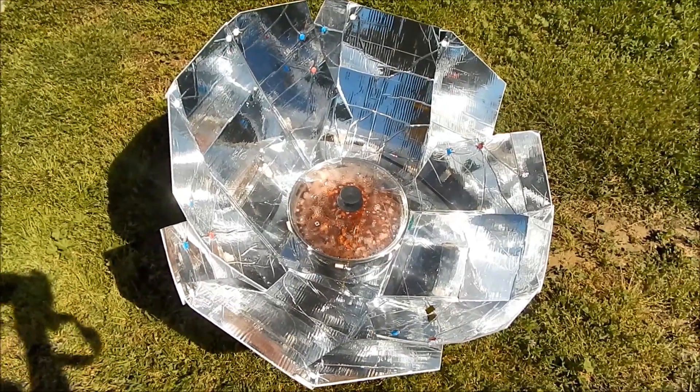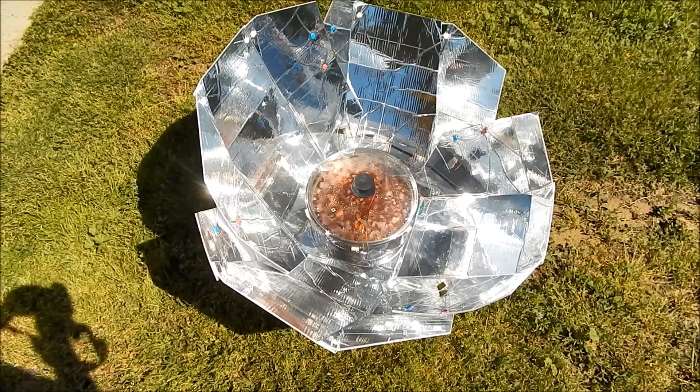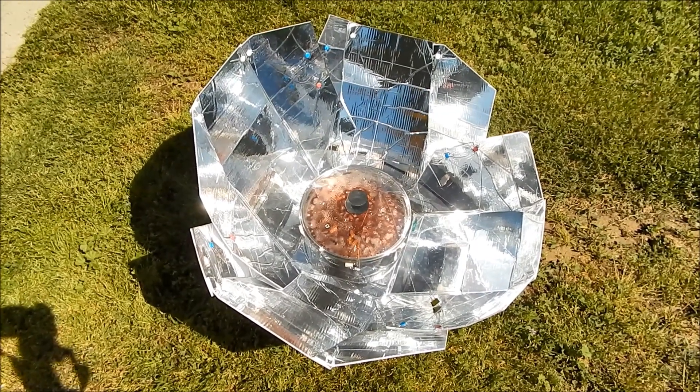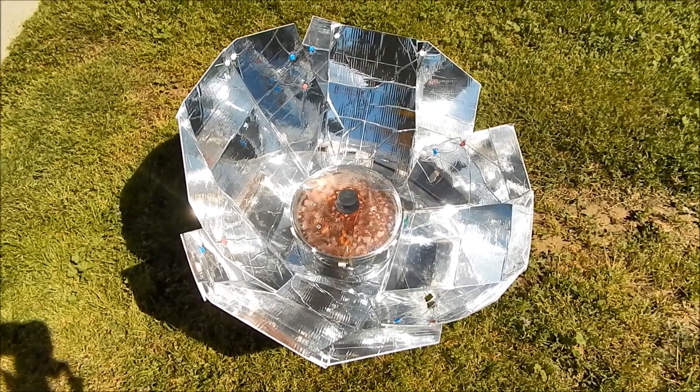I've got red kidney beans, red beans, pink beans, black beans — a lot of it.